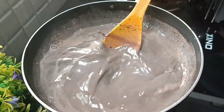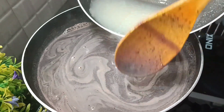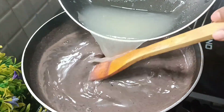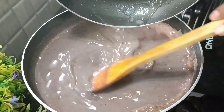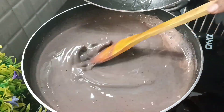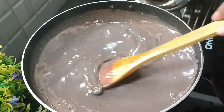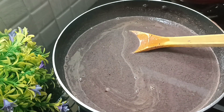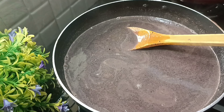The chocolate will melt. Now the china grass will melt. The china grass will mix well and melt thoroughly.